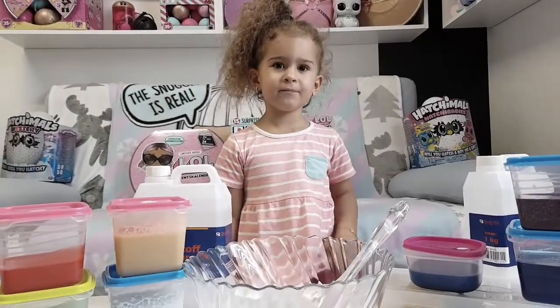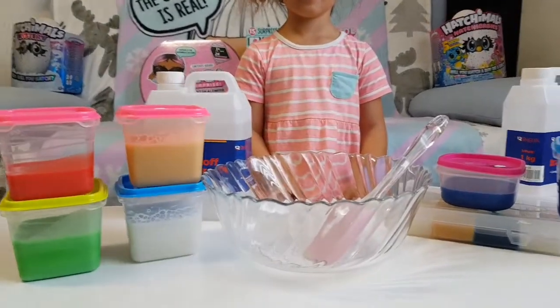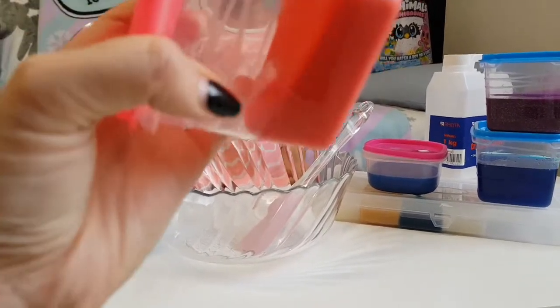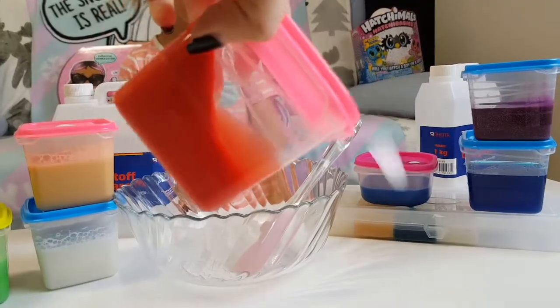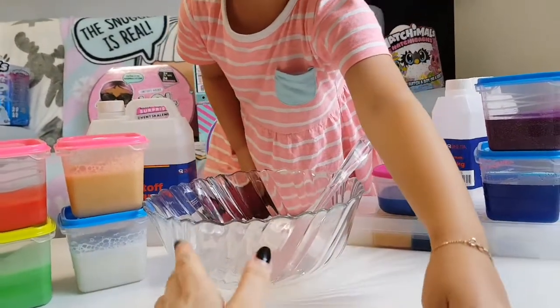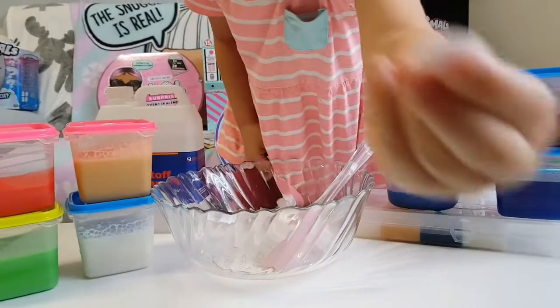Hi guys, welcome back to our channel. Today we are gonna try and fix some old deactivated slimes. Some of them are ruined so we can't play with them anymore, and we are gonna try and mix all of them in this bowl and add some more glue and see if that works.